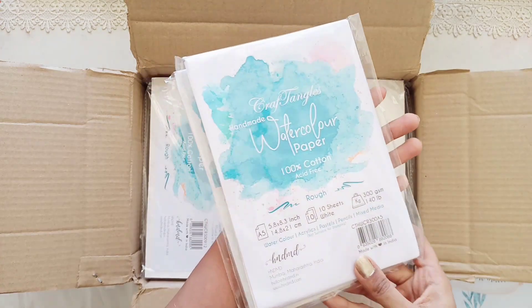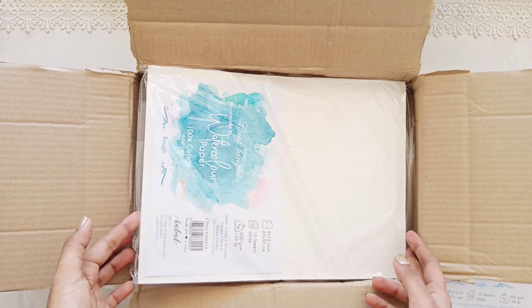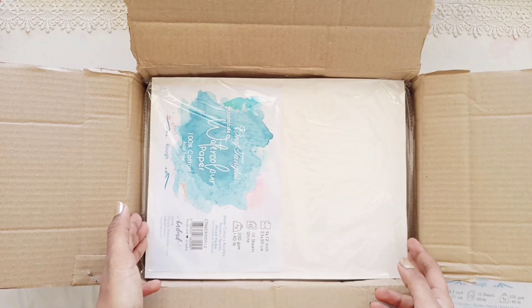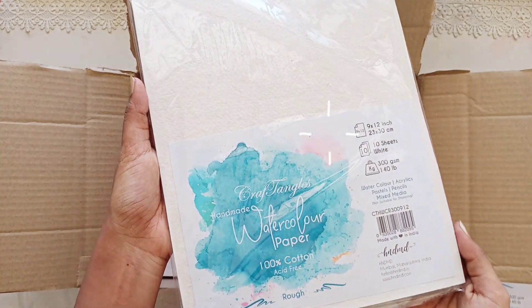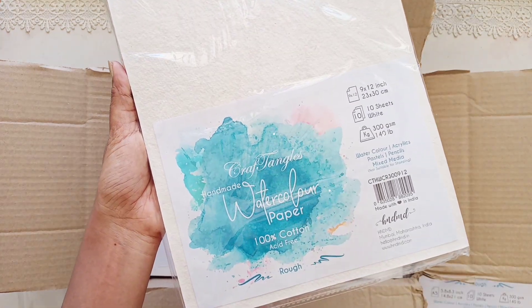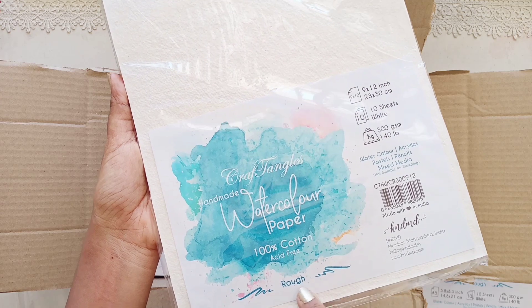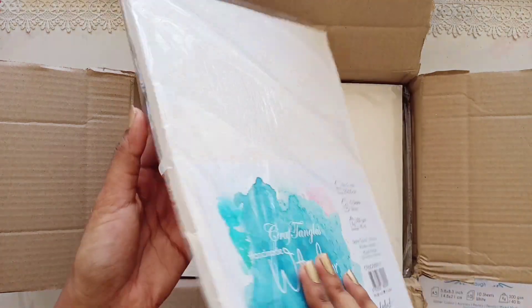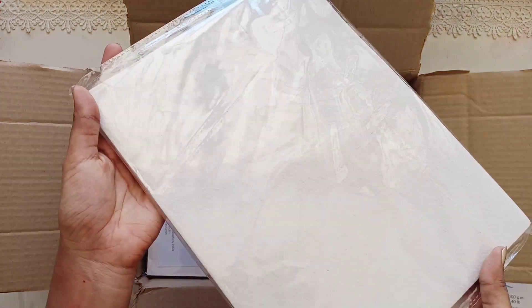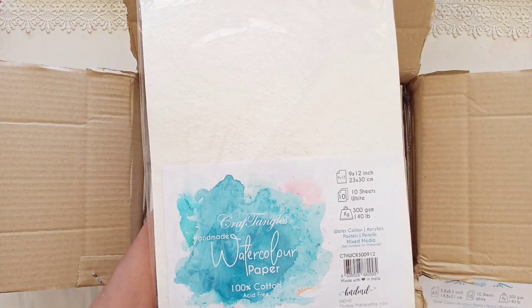They are A5 in size. Next we've got a bigger size of watercolor papers and this is 100% cotton, acid-free, and also it is rough. These are handmade, guys, so that's very unique about it. And also this is 300 GSM with textures on it — that's why we call it rough.